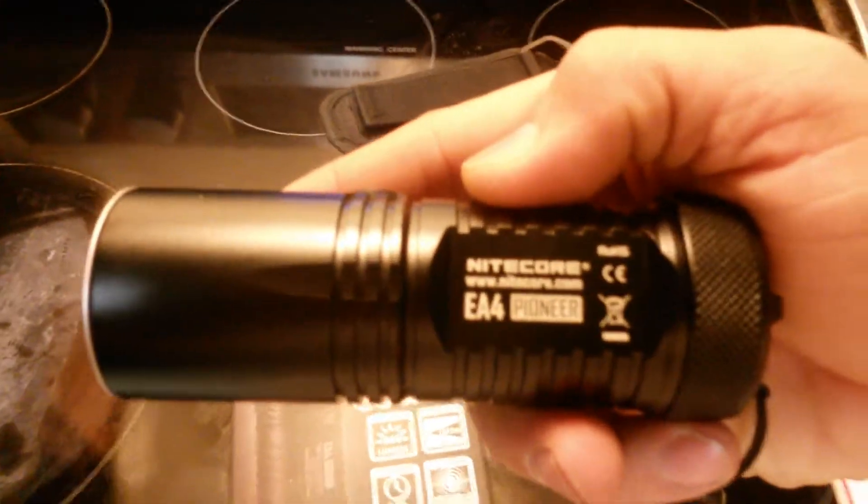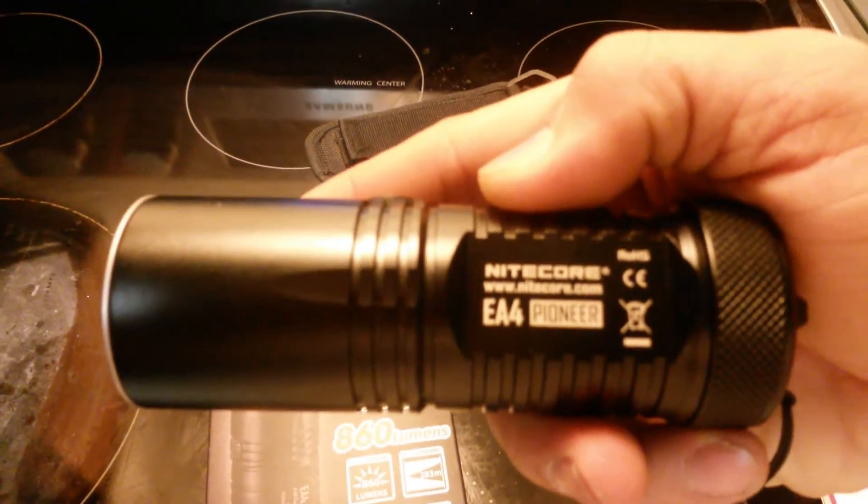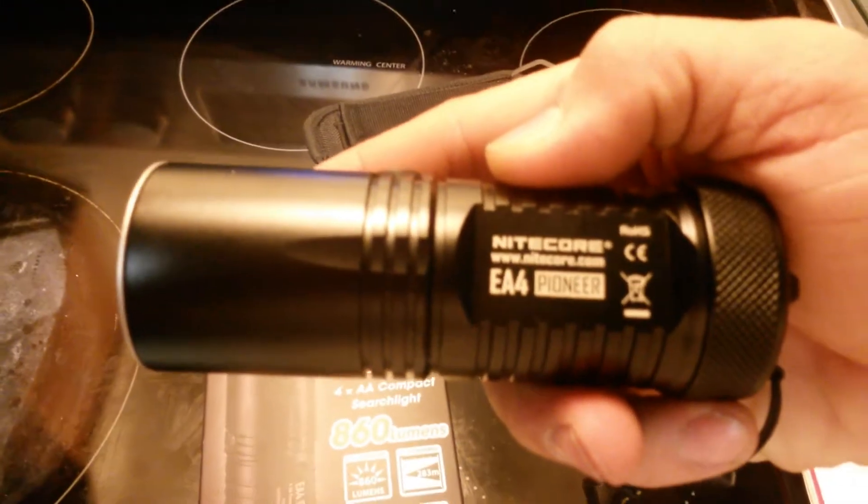I hardly ever use it at 860 lumens, but if you need to light up an area really good, then this is the light to do it. And this is the white light, not the neutral, so it's more of a blinding light.